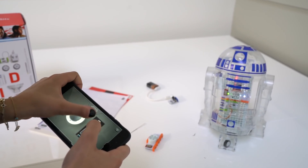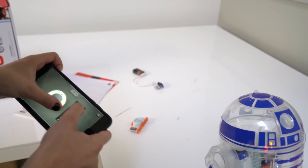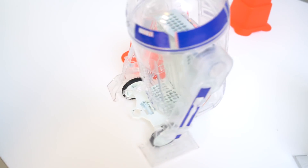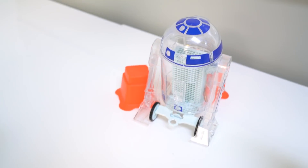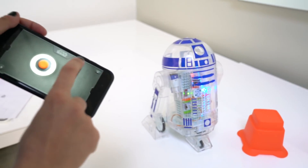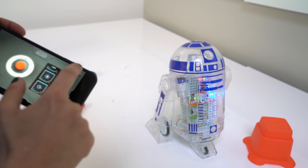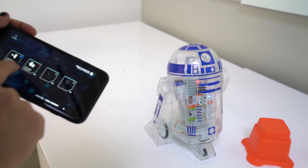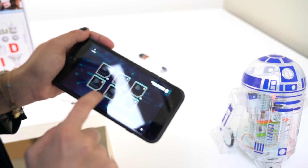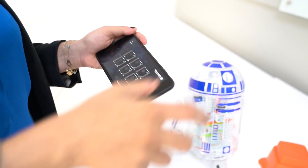Where you can start to drive, and then you can start to play authentic sound. And then you have all these other missions where you're doing obstacle course, secret message, or drawing mode. You're doing intruder alarm. The missions are locked because we want you to progress through the app.